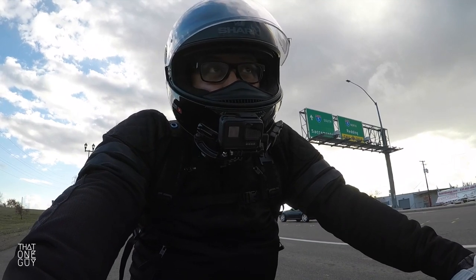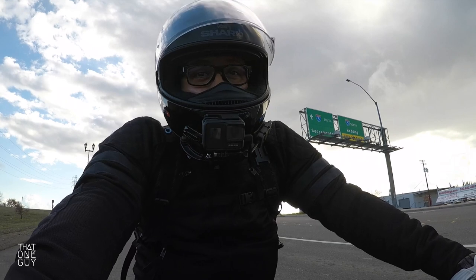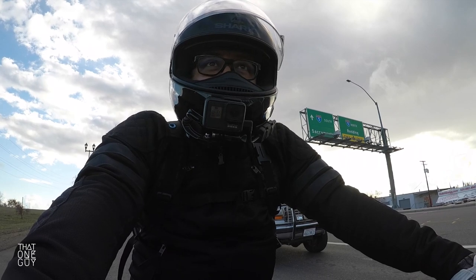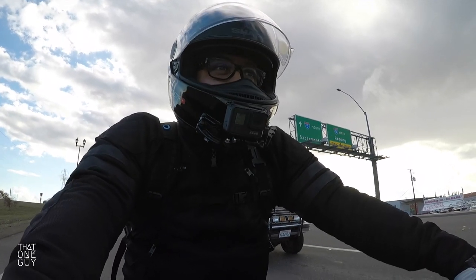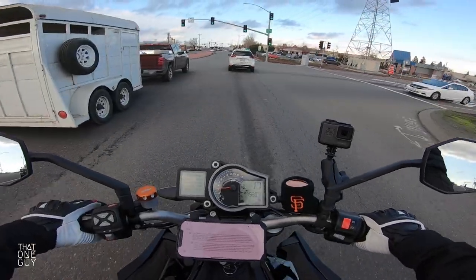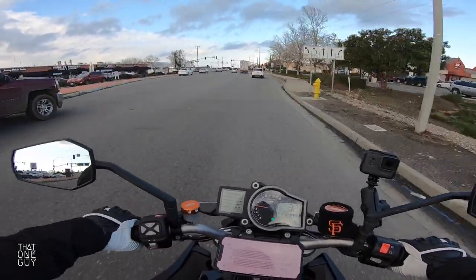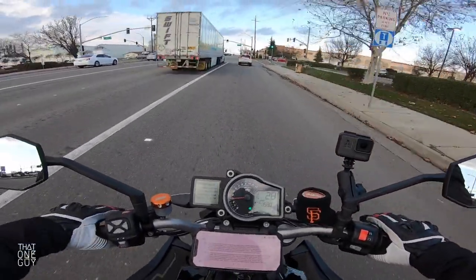We're gonna cross our fingers here because if you've seen previous videos, you know that my bike was sitting for a little bit and it wouldn't start. This is the same day — even though you're watching this on a different day — that we had to jump start the bike. It started up just fine after we jumped it. Been riding around for about 45 minutes or so, and now we're going to stop here at the gas station because the bike needs gas.